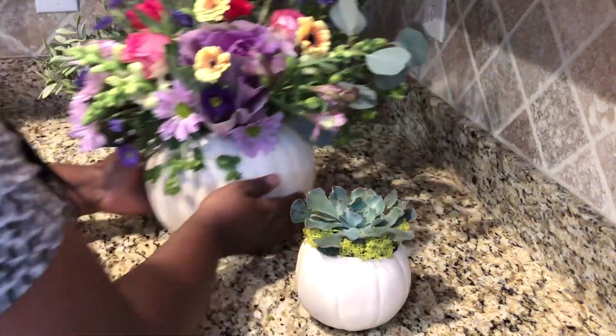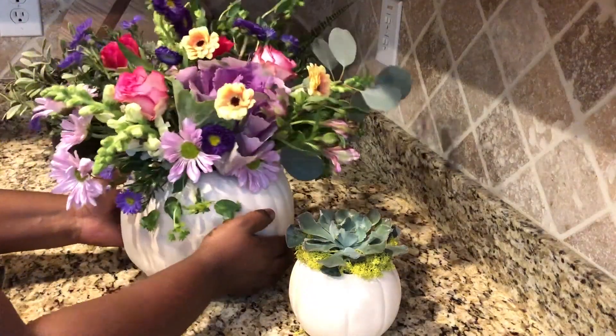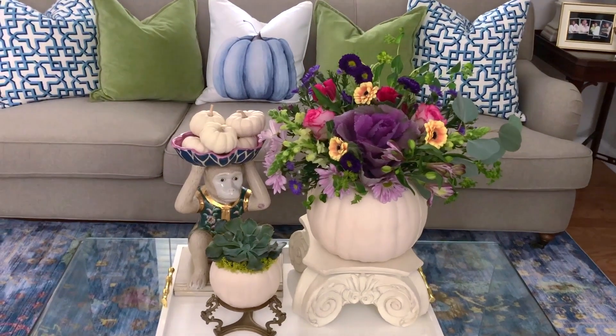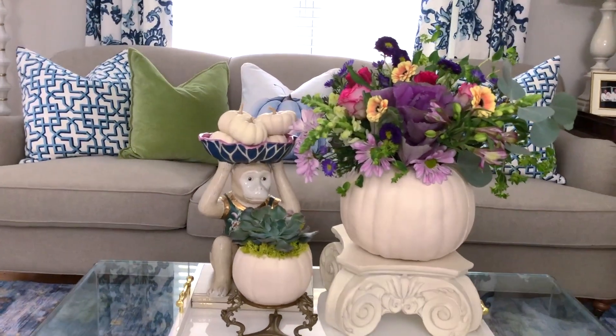And that's it, just that easy. You have a vase and a planter made from these fake pumpkins. Here they are in my living room, you guys — what do you think? I love the way these came out. These are cheap pumpkins from the Halloween section at Target.